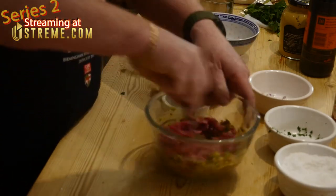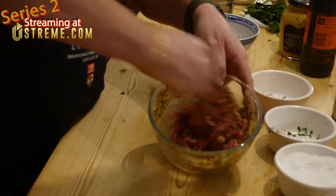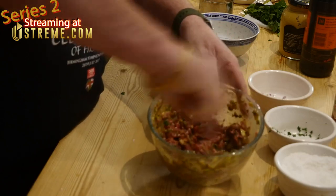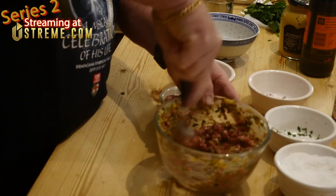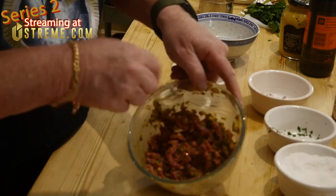Then we're going to add the meat and give it another good old stir. It actually looks nothing revolting. Make sure we get all those bits in — we don't want to leave any little bits out.